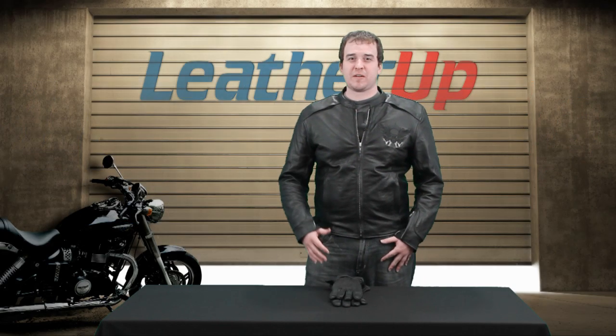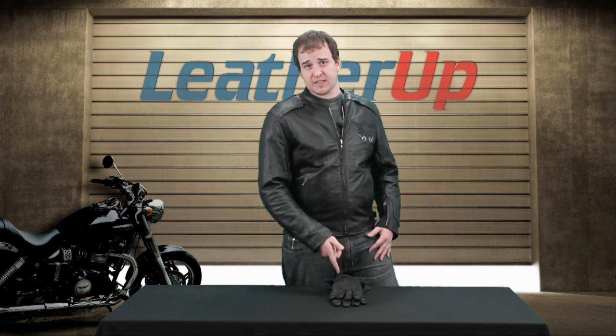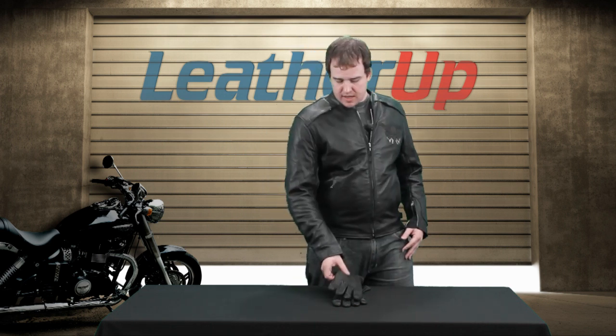Hey guys and gals, this is Johnny from leatherup.com once again. We are talking about gloves today. This is a pair of men's gloves — the X-Element Men's Deerskin Insulated Gauntlet Gloves.